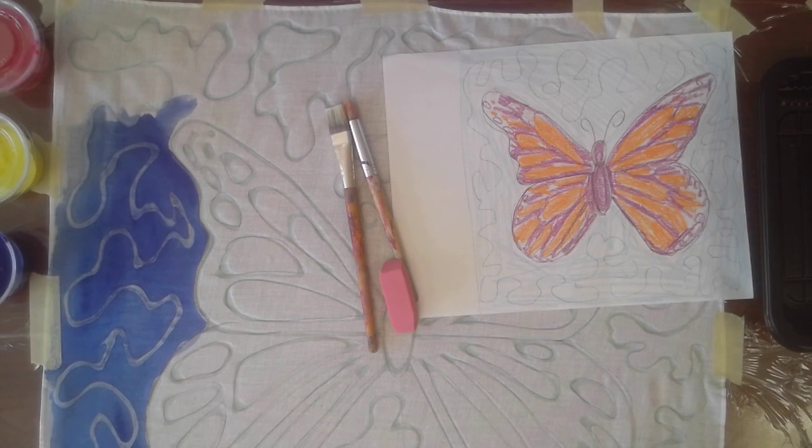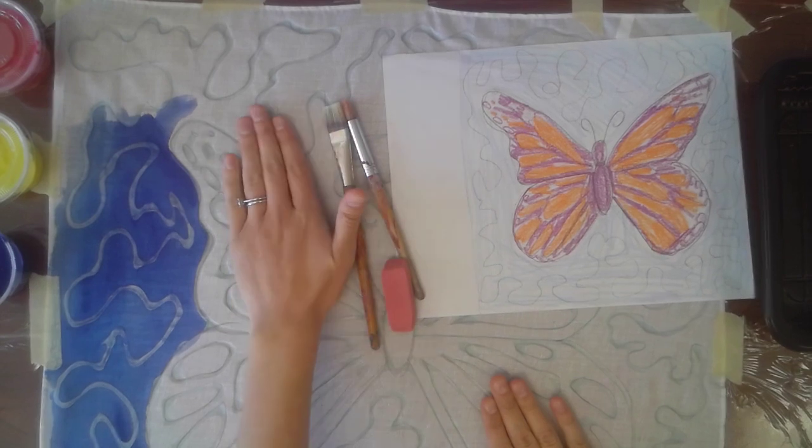Just like I always say at the start of every project, you want to make sure you have all the materials you'll need to complete it. So let's go over the list of things you need for this. First and foremost, most obviously, you need your batik.